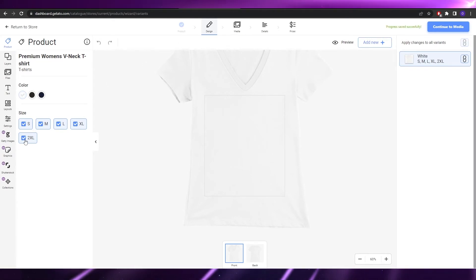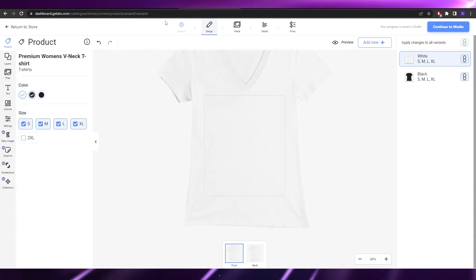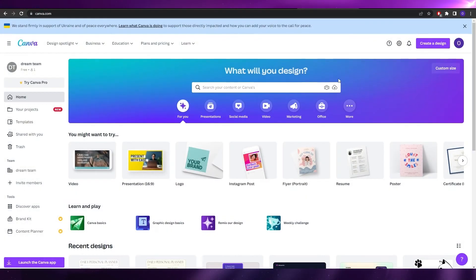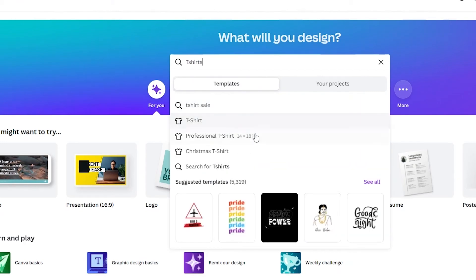In the design section you select sizes — I'll keep small, medium, large, and XL — and colors. We have black and navy; I'll choose black and white. On the left you have options for product, layers, files, text, layouts, and settings to create an amazing design. If you don't have a design, you can create one on Canva for free — it's a great website for t-shirt designs, thumbnails, and presentations.